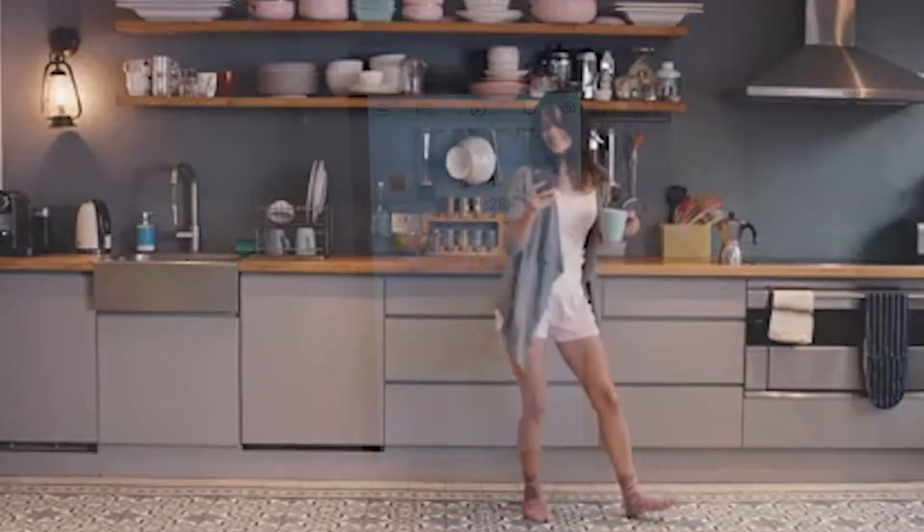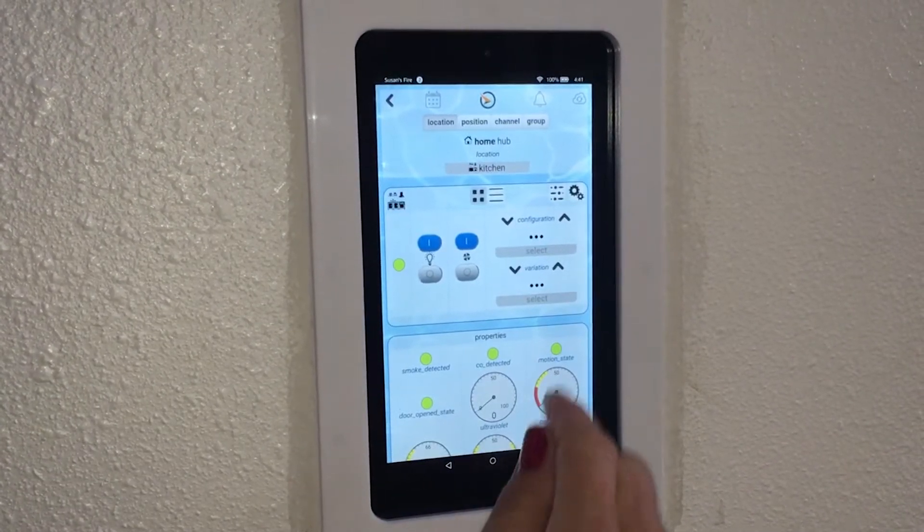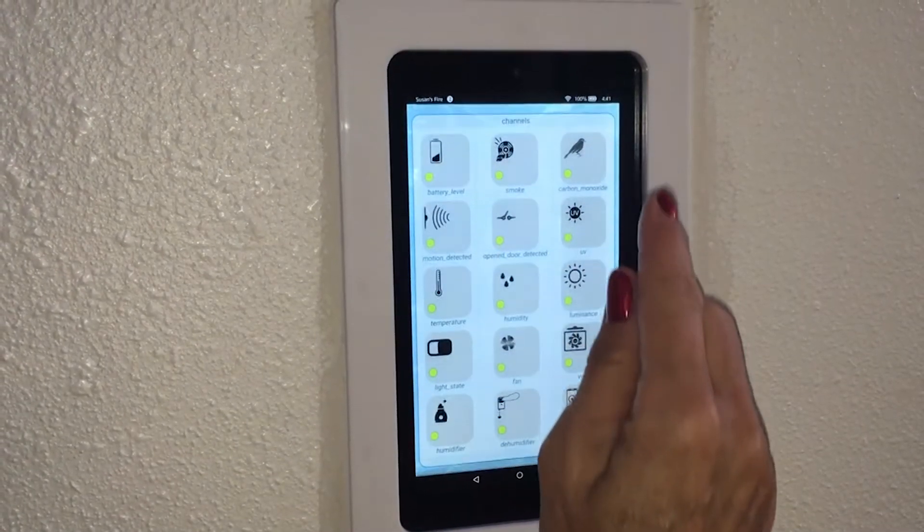The user interface is simple and well organized, with all your controls readily available. Easy to integrate control panels make your home truly sophisticated and your automation effortless to operate.